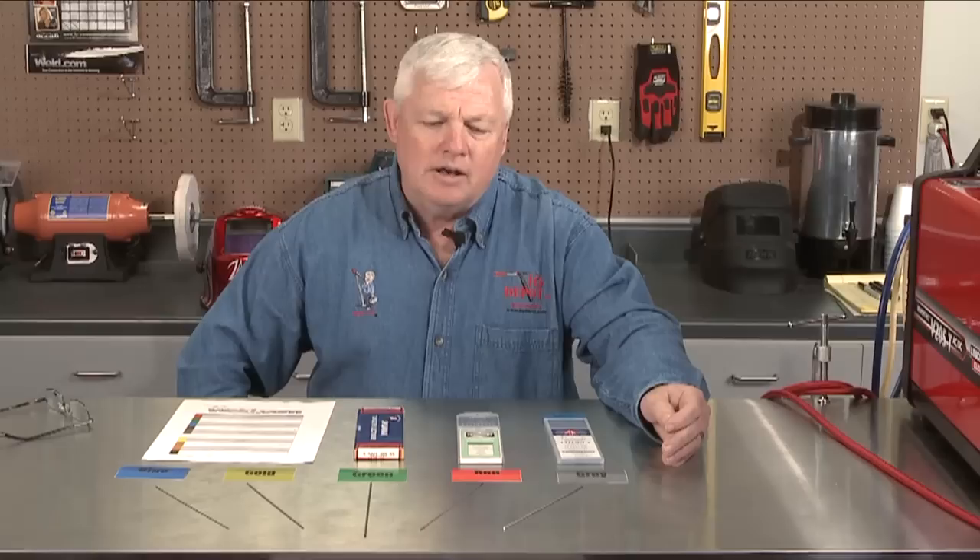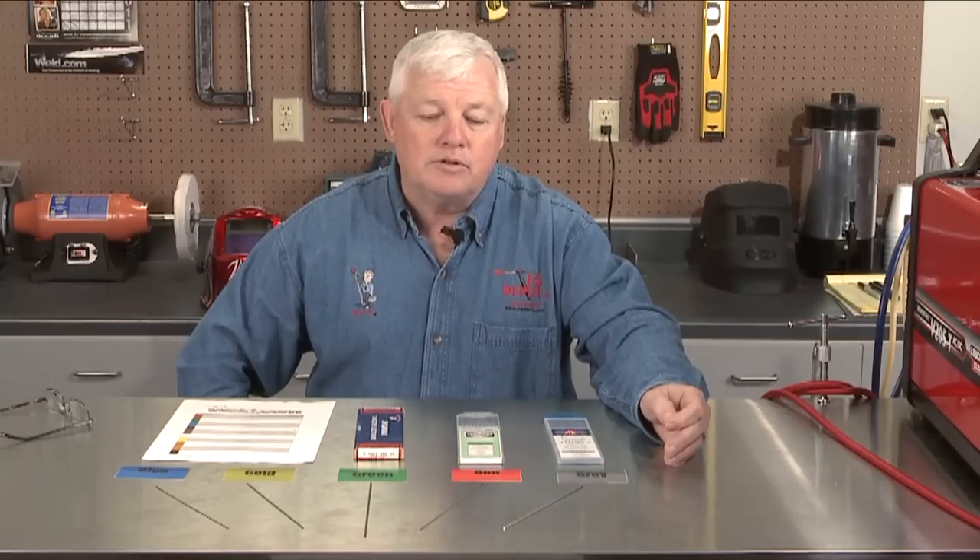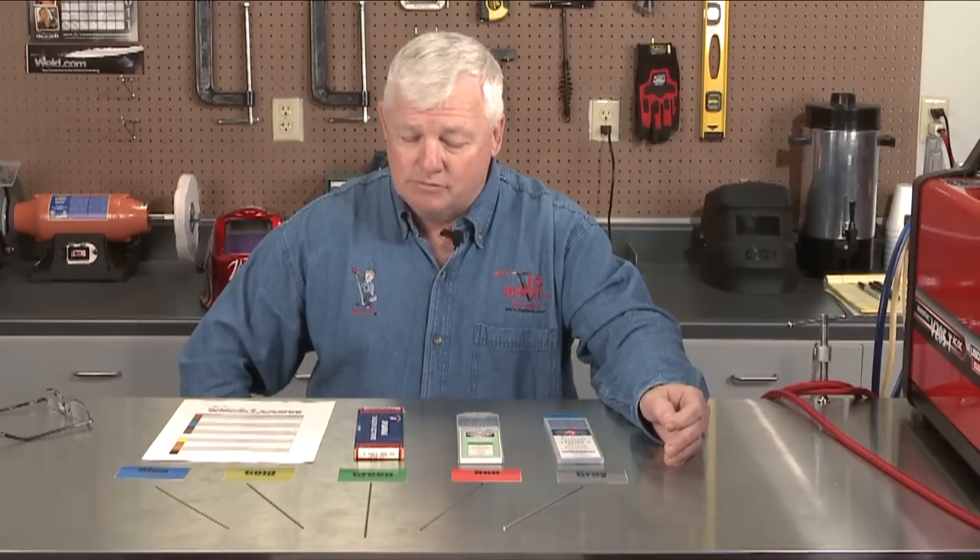Tungsten comes in all sizes: .020, .040, and it keeps going. There's an overlap — there's not an absolute number you would always pick. For instance, the overlap between 3/32 and 1/16th means you can still do some pretty thin materials with 3/32. But the 3/32 diameter will take you up to arguably 150 to 180 amps.